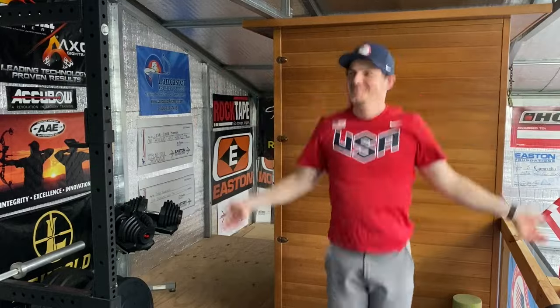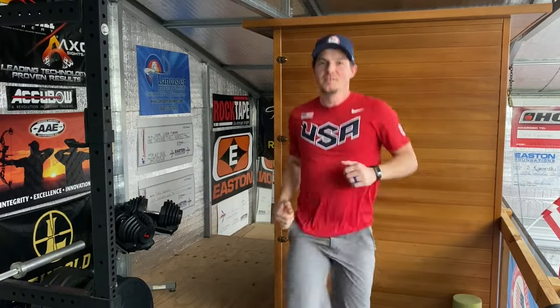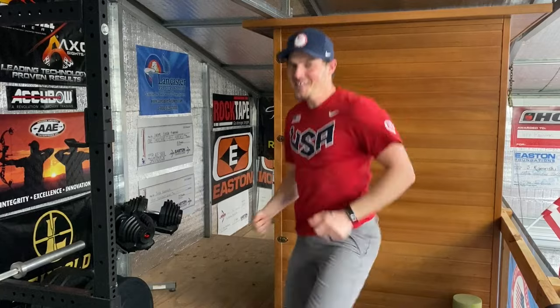My warm-up really doesn't take very long — two to five minutes. I know I've warmed up enough when I'm just about to start breaking a sweat. My warm-up is about 20 jumping jacks, then 20 high knees, 20 knees out to the side.